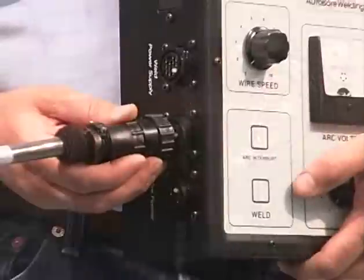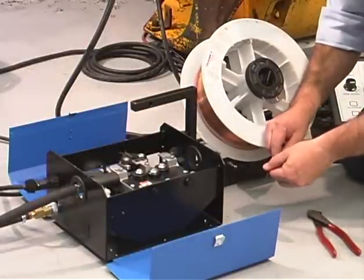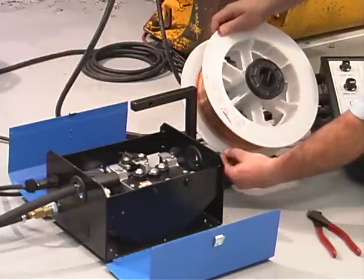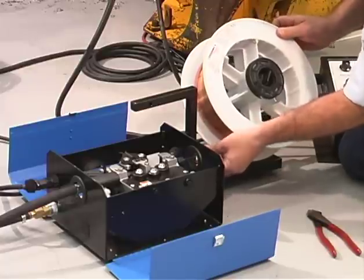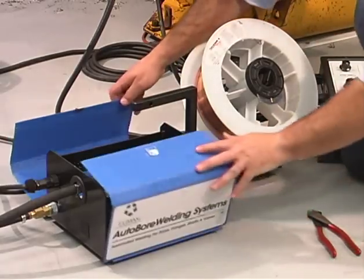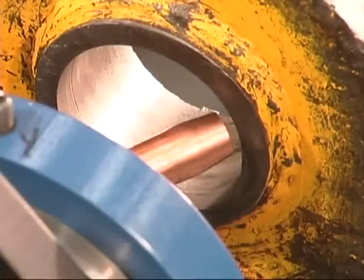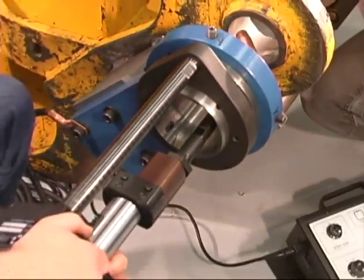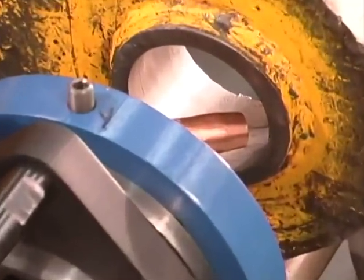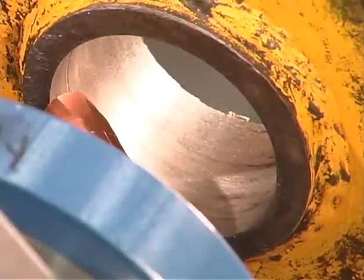Connect the cables as marked to the control box. Insert the wire into the wire feeder — straightening the wire will help it be inserted more easily. Lock down the feed spool. Rough indicate the bore by hand rotating the nozzle, then extend the nozzle into the bore and do a final check. Repeat as necessary to center it in the bore. The nozzle should not touch but be within one-eighth inch of the bore wall.